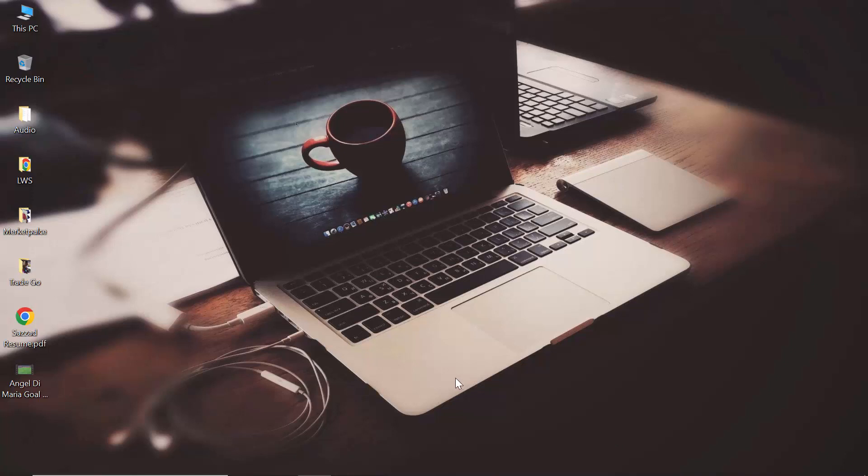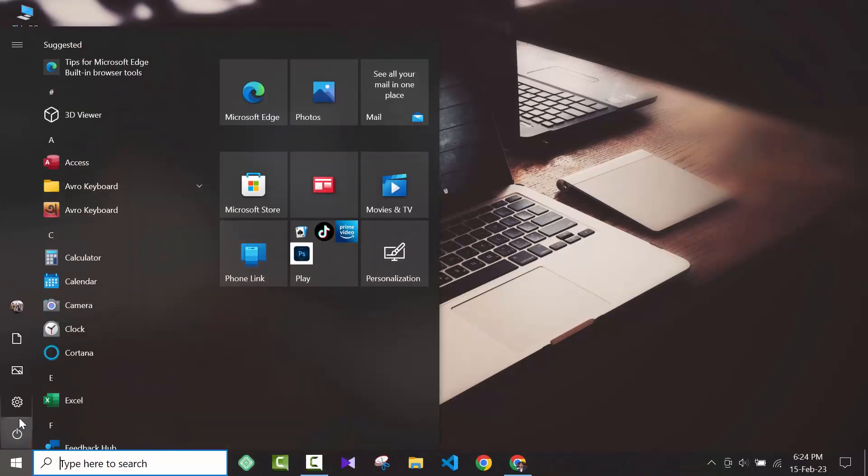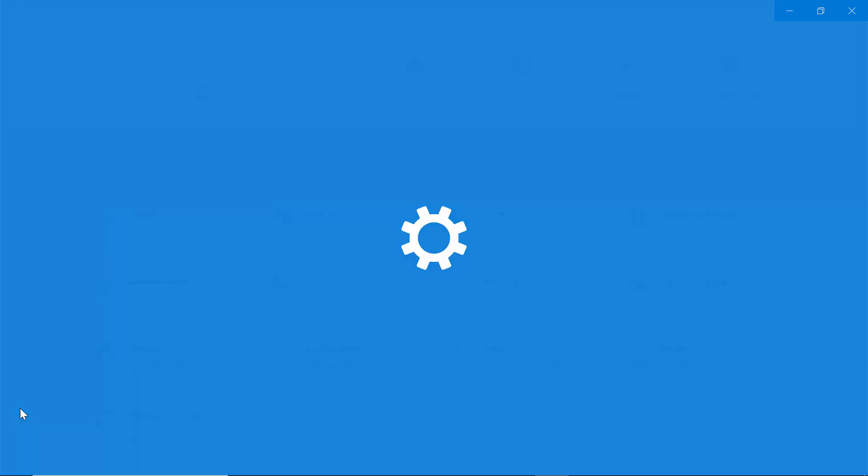In this video I am going to show you how you can solve the problem of touchpad not working while connecting the mouse. To do that, go to Start, then go to Settings.